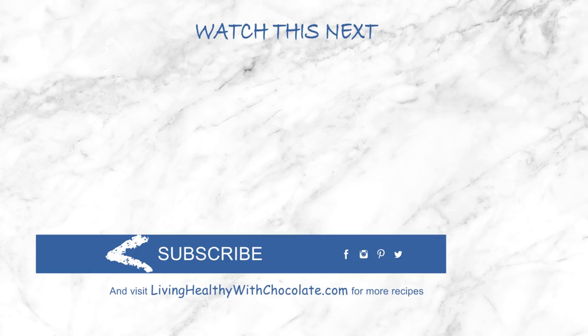Just a quick reminder that the written recipe is posted on my blog at livinghealthywithchocolate.com. I want to know what are your favorite ways to season cauliflower — maybe I'll try your recipe next, so comment down below. If you like this video, please give it a thumbs up and subscribe to my channel. Thank you guys so much for watching and I'll see you next week.